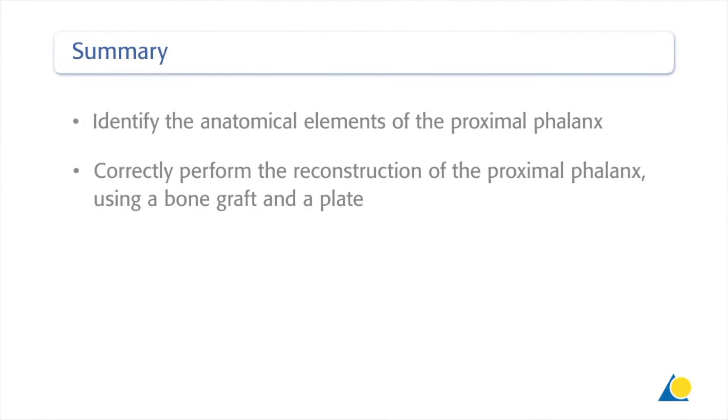You should now be able to identify the anatomical elements of the proximal phalanx and correctly perform the reconstruction of the proximal phalanx using a bone graft and a plate.